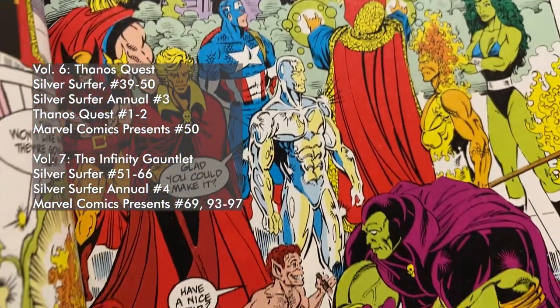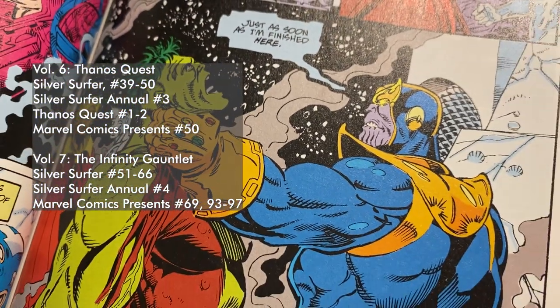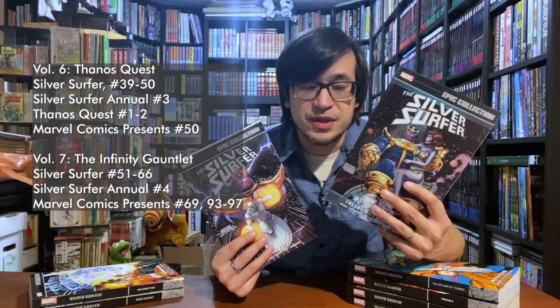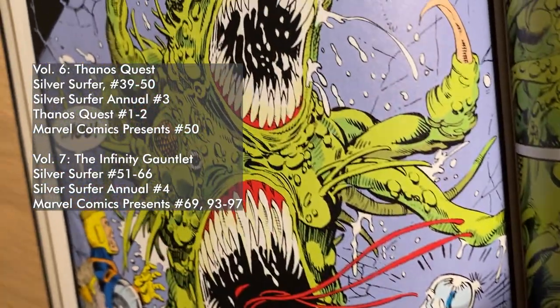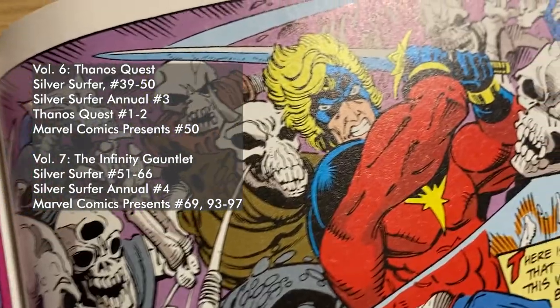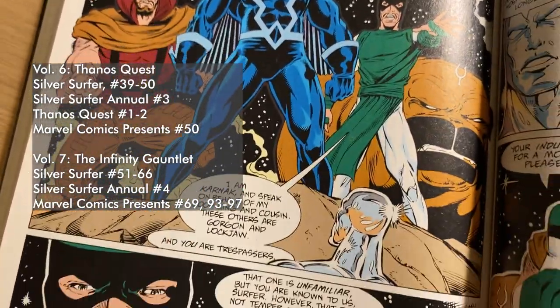Now, Volume 7 doesn't include the actual Infinity Gauntlet miniseries, but it does include all of the tie-in issues. At this time, Silver Surfer was going bi-weekly, so there are a lot of Infinity Gauntlet tie-ins in here. In fact, that makes up pretty much the bulk of this volume.